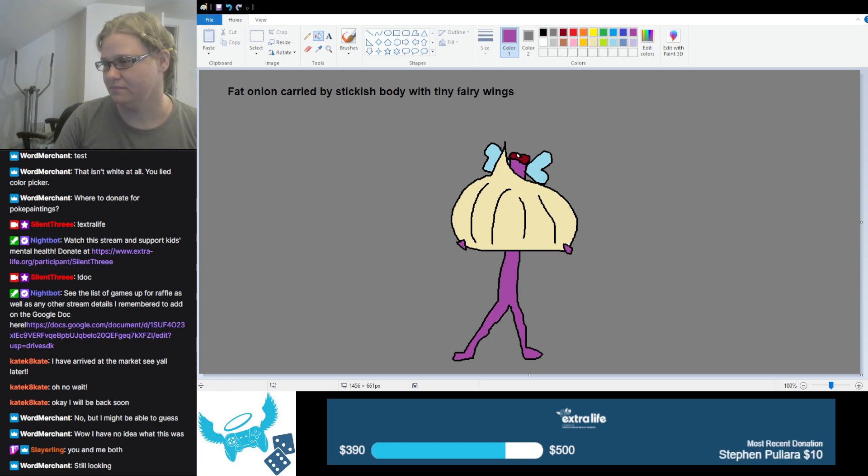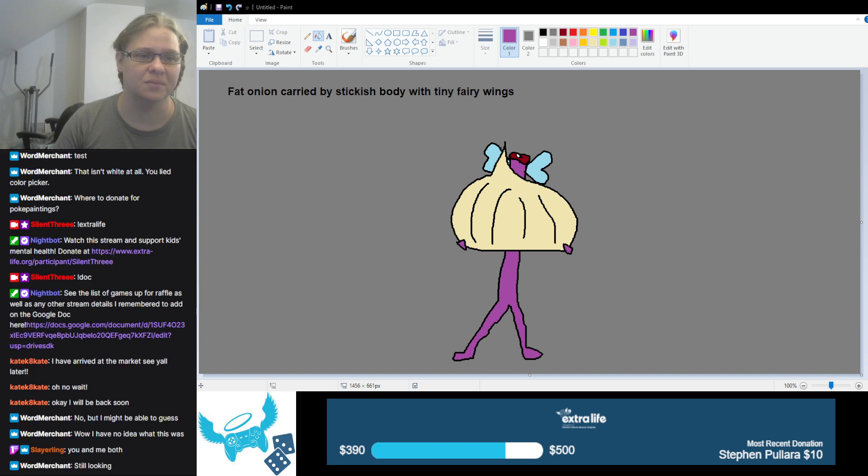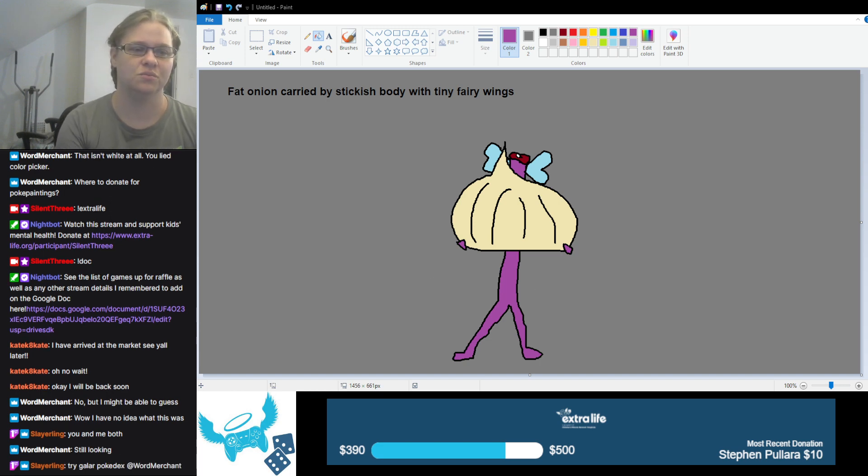Hold on a sec — let's turn that off for just a second. File, save as. Okay, Extra Life 2022. Turn paint back on — oh, that doesn't even come up, even better. We are calling this merchant one for the time being.